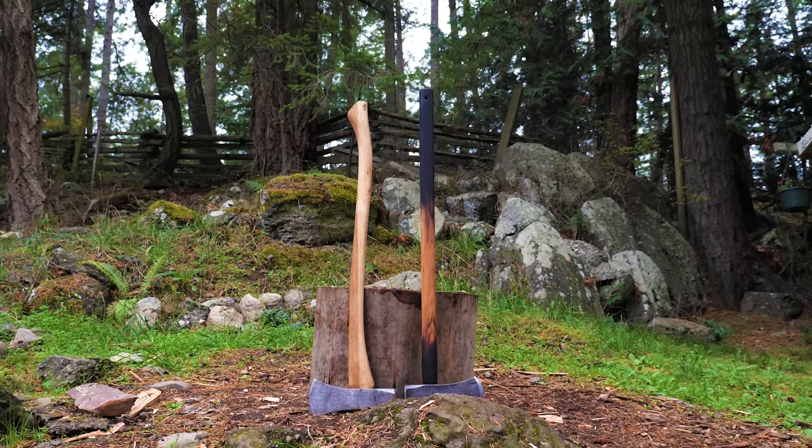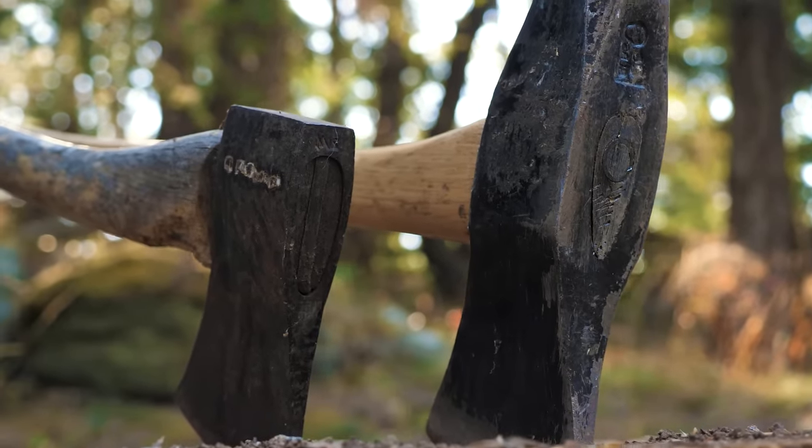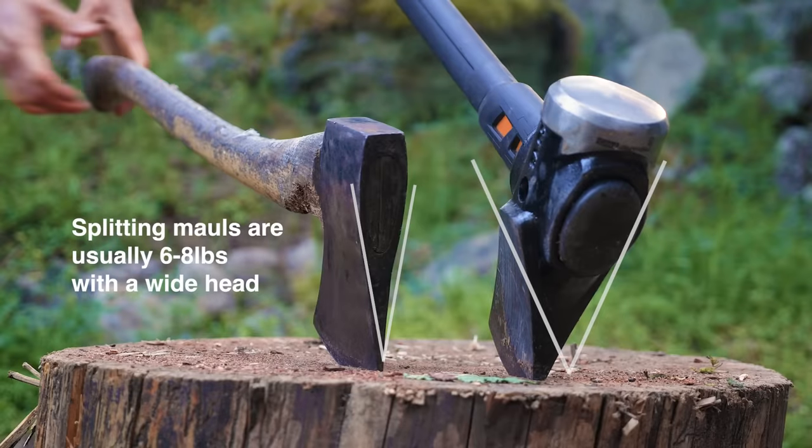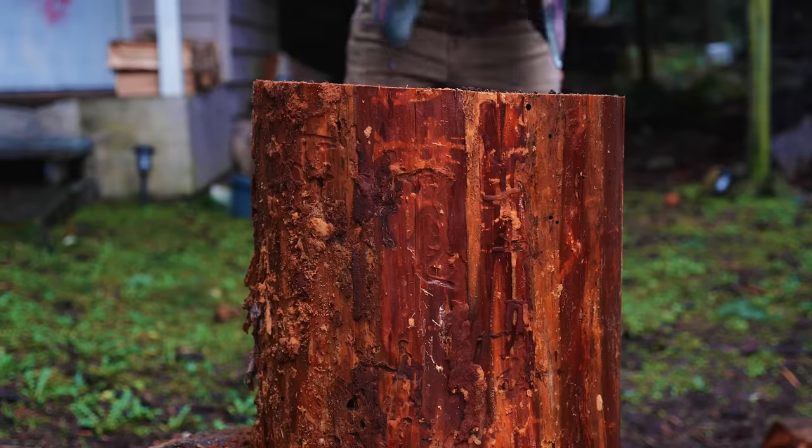The type of axe you're using will also make a big difference. If you're splitting bigger rounds, you might want to go for a wider head, like a splitting maul. These help to push out the wood as you chop. But if you're not comfortable with a bigger, heavier axe, that's totally fine. The most important thing is to feel comfortable and confident with the tool that you're using.